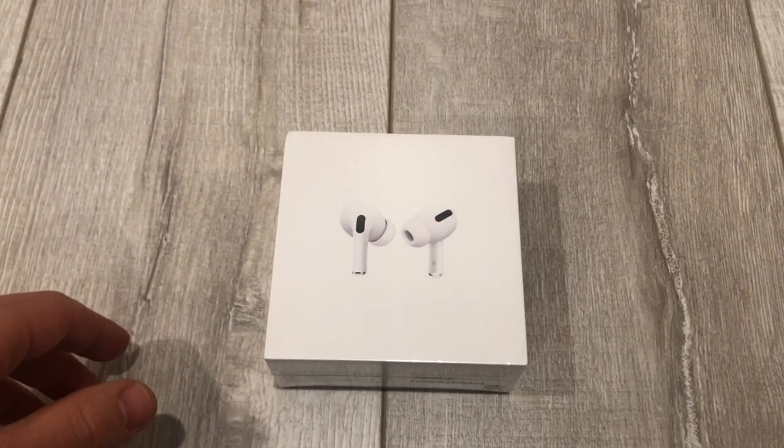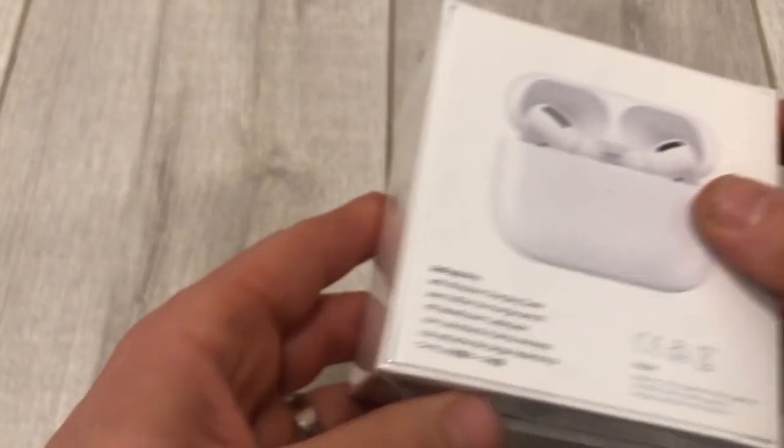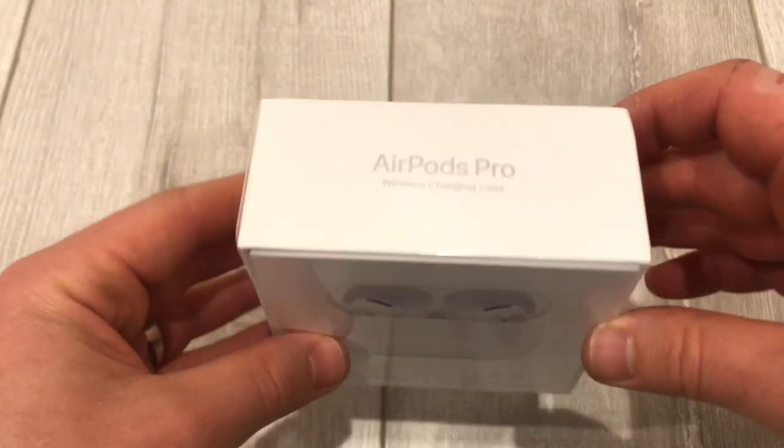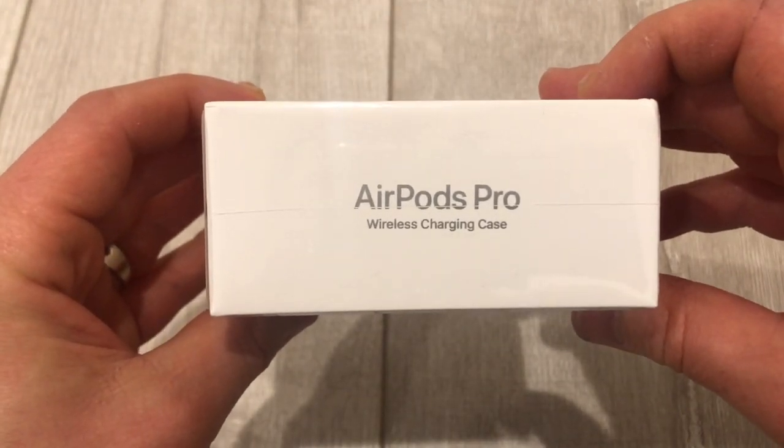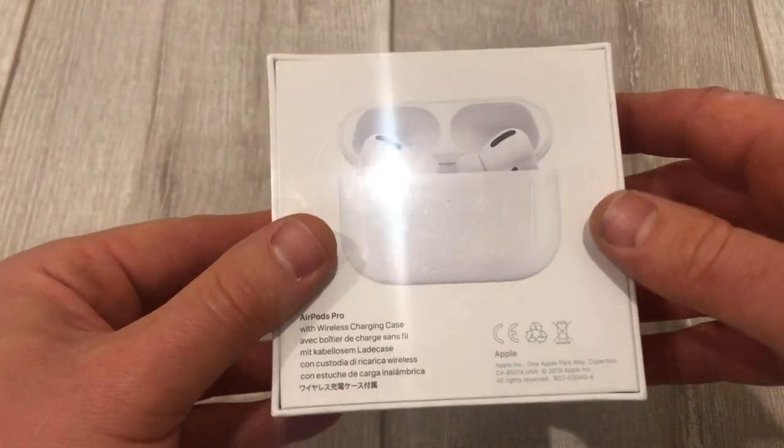Hey everybody. In this video I'm going to show you the unboxing of AirPods Pros. This one does come with a wireless charging case — I want to say all of them do.